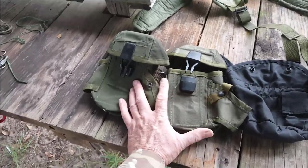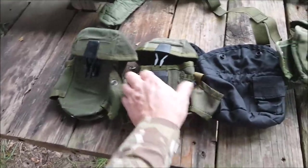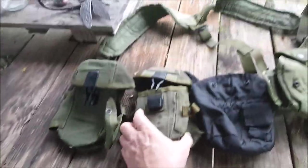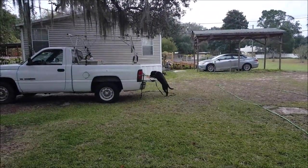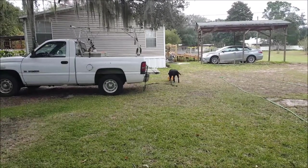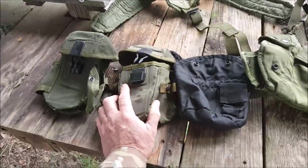The main thing I wanted was the three magazine pouches, and here's why — these still make great magazine pouches with a little bit of modification. (Brief interruption: Scout the dog had her toy taken away and stole it back.) Sorry for that interruption.